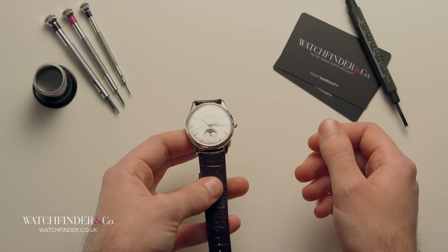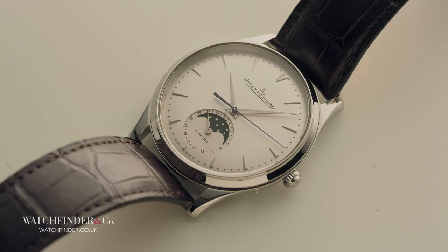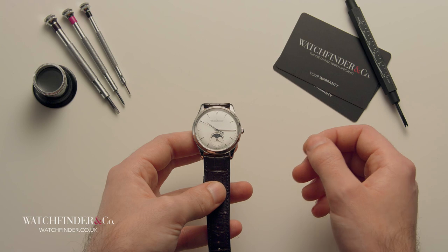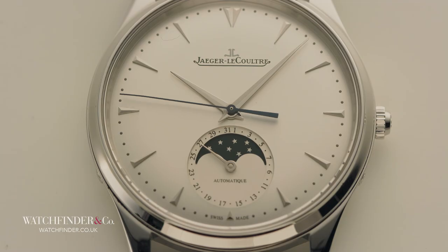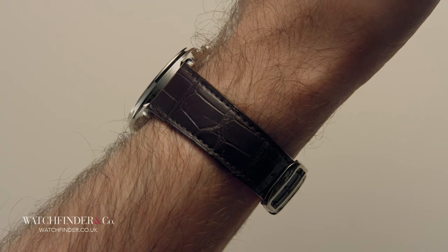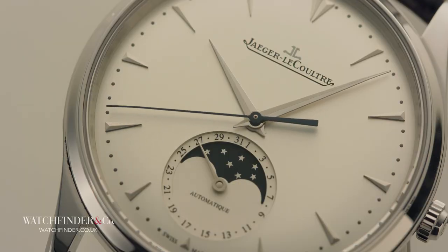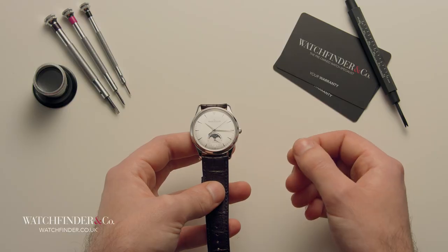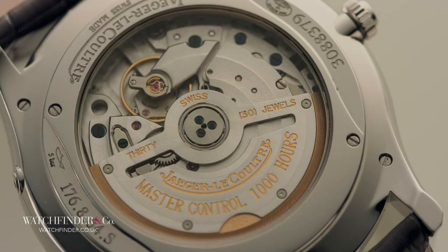Jaeger-LeCoultre has long been known as a watchmaker that provides superb value, straddling the line between mid-range brands like Rolex and Omega, and the high-end masters such as Patek Philippe and Vacheron Constantin. In the way the Nomos punches above its weight at the lower end of the scale, the Jaeger-LeCoultre does the same at its price point of around £8,000. This Master Ultra Thin Moon adds a moon phase to its shimmering dial over the time and date display of the Nomos, but it's the movement we're really interested in here. What exactly does spending over three times as much as the Nomos unleash?